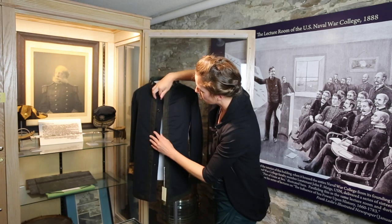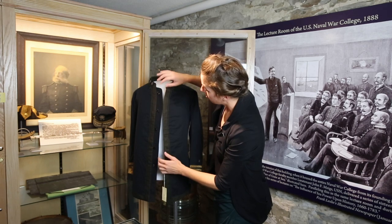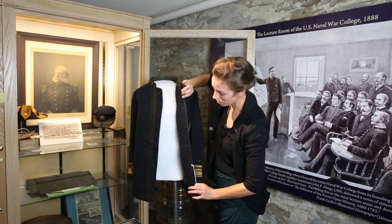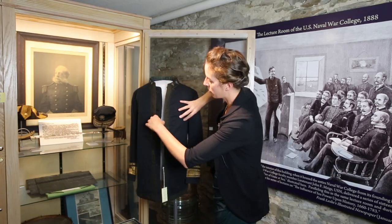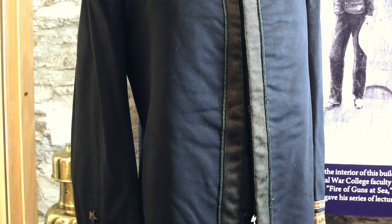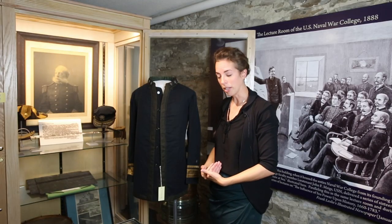As I open up the uniform, you can see where the buttons are going down the front, but you can't see where the buttonholes are on the other side. That's because there's a placket that hides those buttonholes from view. It's a very clever way of having a very military uniform — when it was closed, you would only see the two edges of the wool braid going down the front.